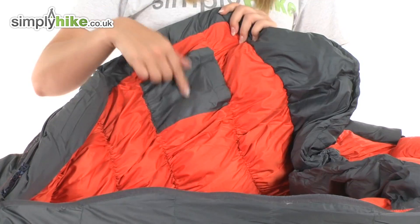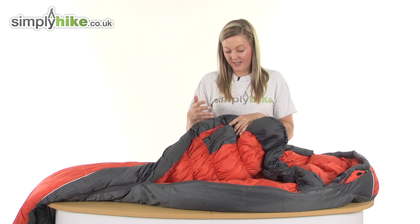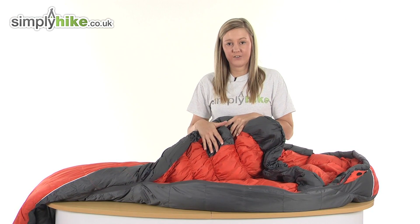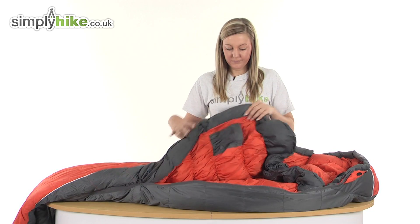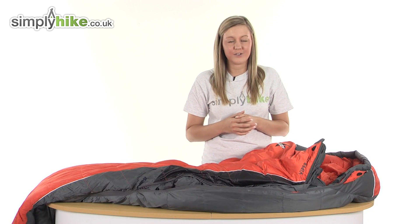They've also incorporated a security pocket which is protected by velcro, so you can put things such as your purse or keys — anything you want to keep nice and safe and secure. Overall, a fantastic, well-insulated sleeping bag from Van Gogh. Please take a look at simplyhike.co.uk.